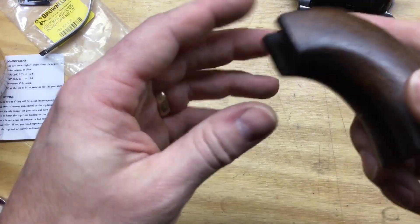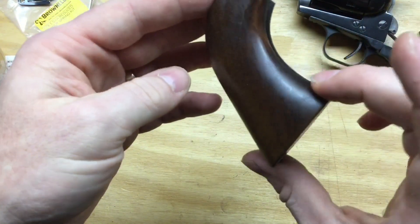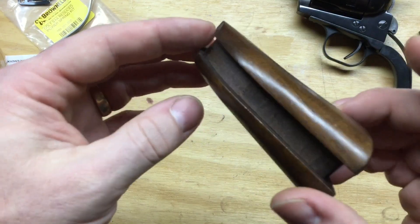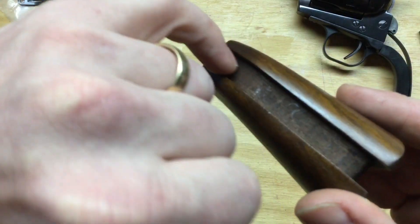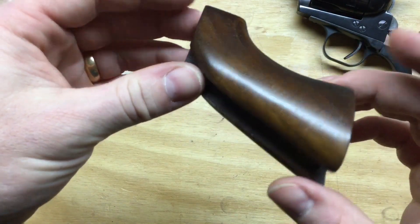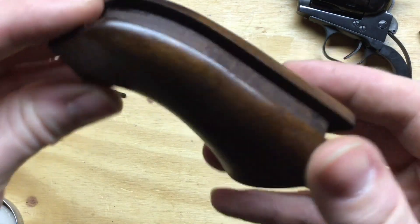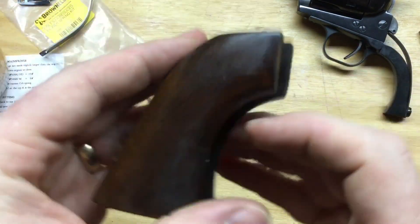Let's go back to the grip. I've put several layers of tongue oil on this now. As you can see, this is kind of what the whole grip looked like before, and there is a bit of a difference. It has a little more gloss, and I think it brings out some of the color and the texture in the grain a bit better as well.